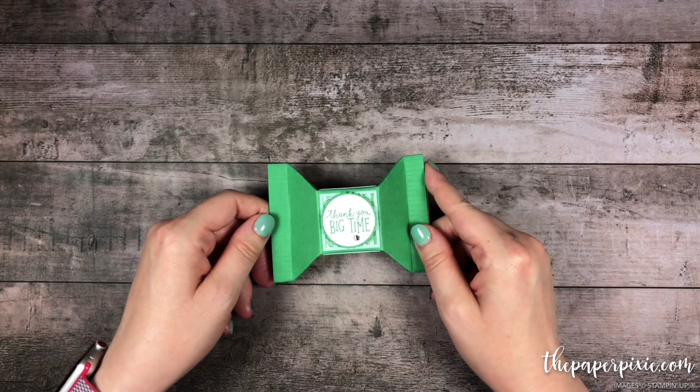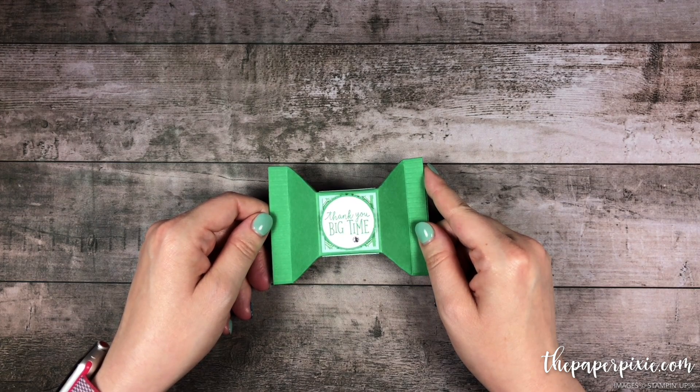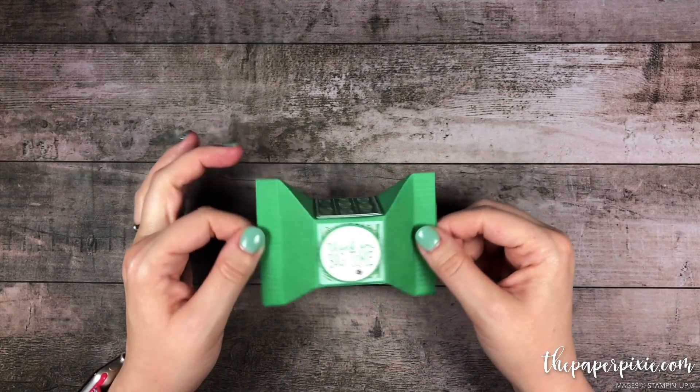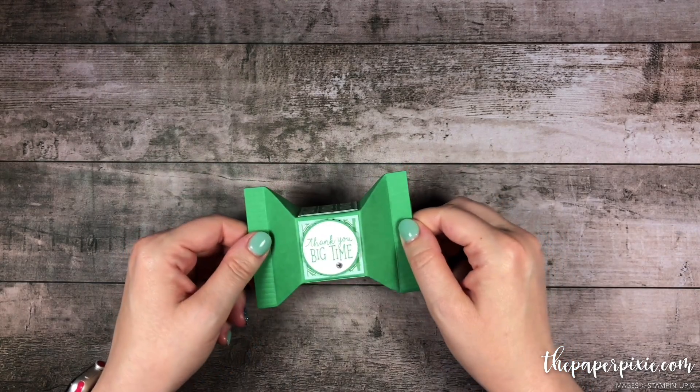Hi there! Thank you so much for joining me today. This is Julie DiMaggio from ThePaperPixie.com and I'm an independent Stampin' Up! demonstrator. In this video tutorial I'm gonna show you how to make this candy wrapper box that I absolutely fell in love with and had to make it my own.